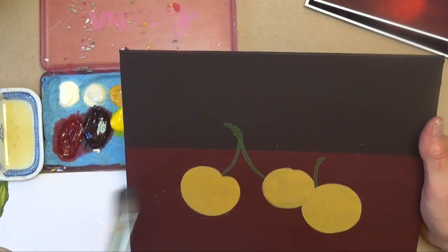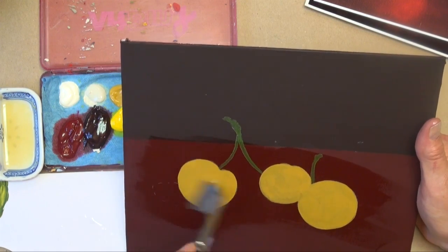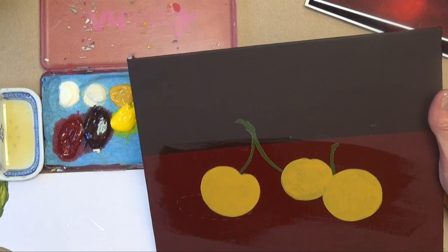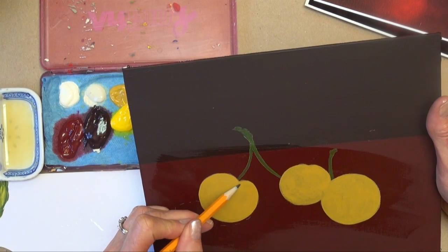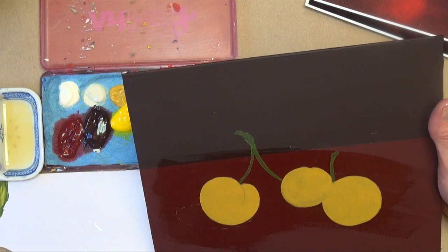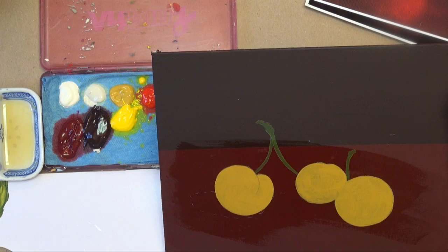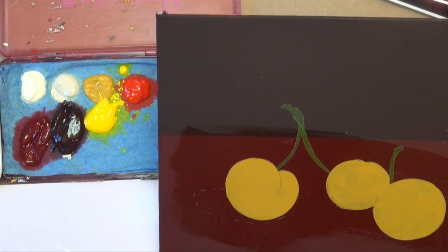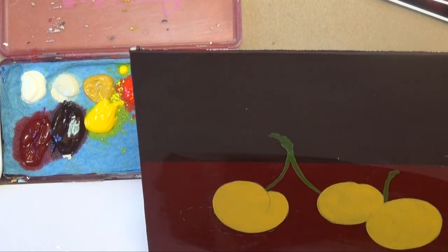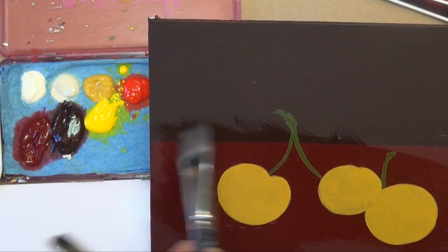I'm going to put some extender and blending medium on this. I'm just going to paint one cherry for you — it'll go much faster. I'm going to do this in a layering technique, blending and drying between applications. When you put the extender medium on, you don't want a lot — you don't want it dripping down. It should look like a sheen, as if you're putting a coat of varnish on, very smooth.